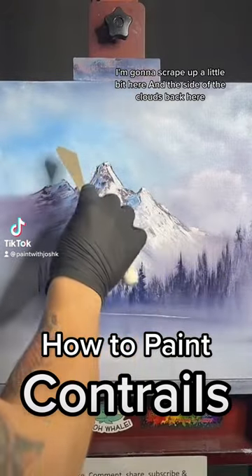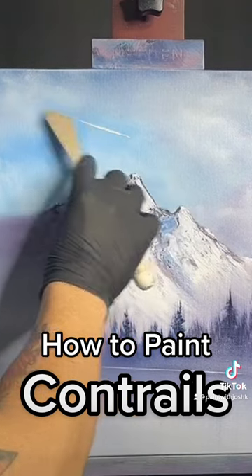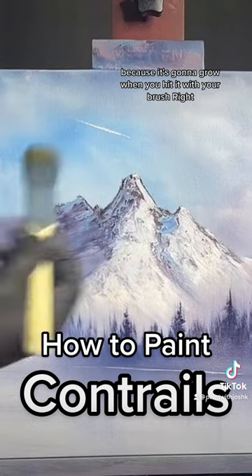I'm going to scrape up a little bit here and the side of the clouds back here. You don't need it to be very long from your knife because it's going to grow when you hit it with your brush, right?